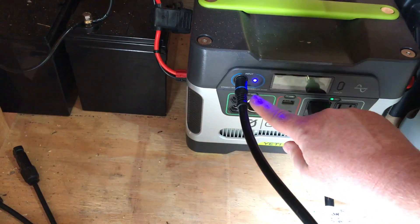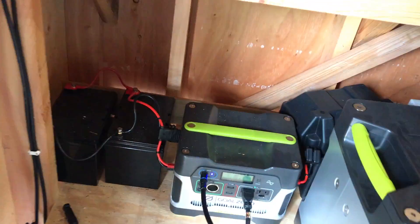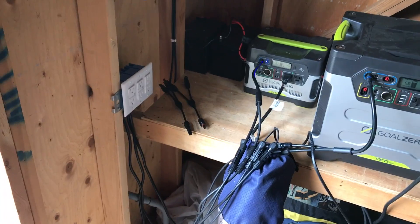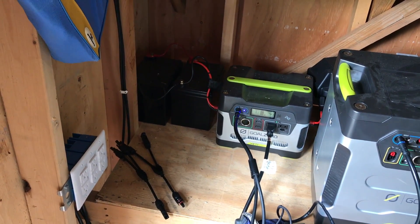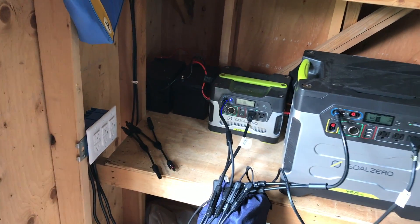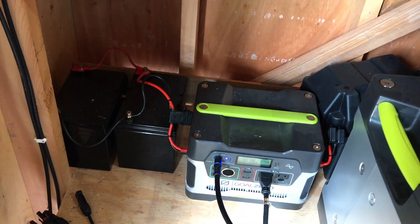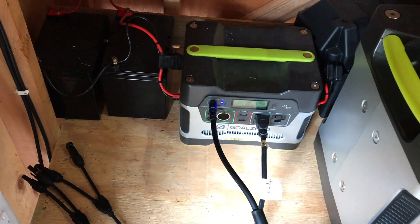I'm not changing the inverter, the solar controller, or the outputs — I'm just allowing more stored power to be drawn over time. I have a TV that uses 35 watts, charging my computer adds another 10 to 15 watts. There are several low power draw devices in a house you can plug in, and you get maximum usage and longevity out of your system with low power draws.